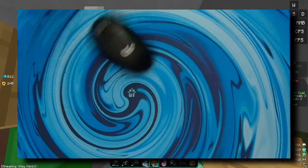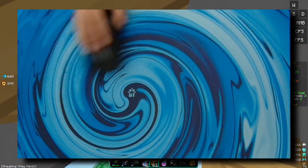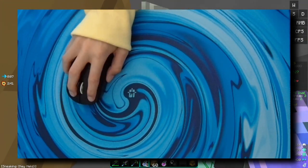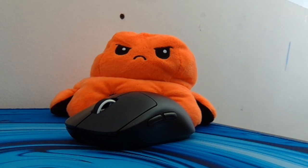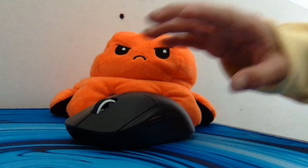But the mouse feet could be better. Overall, the Logitech G Pro Superlight is my number one recommendation for anyone looking for their endgame mouse.